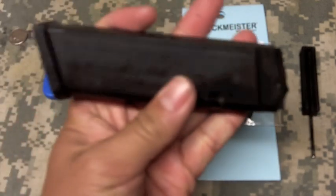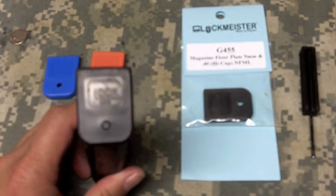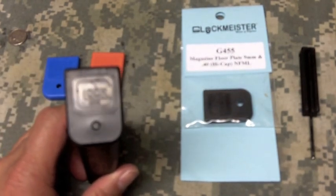These are polymer magazines that you're probably very familiar with if you're watching this video. A question you may have is why would you switch out this magazine floor plate? Well, a couple reasons.